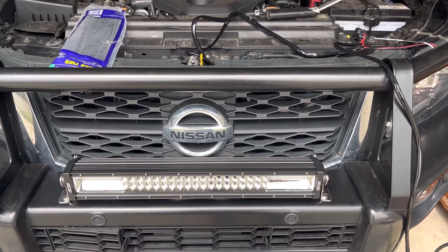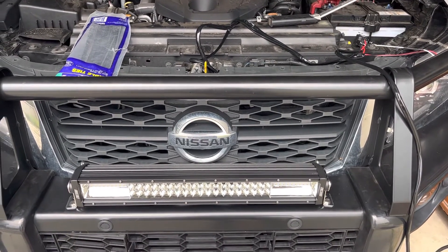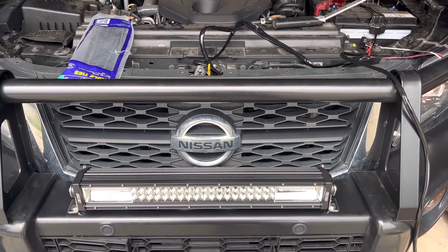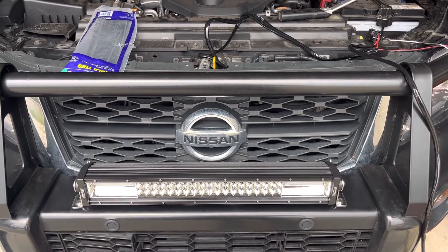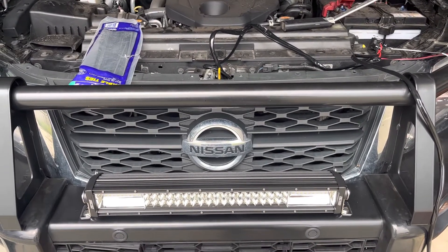Today we've got a customer with a 2021 Nissan Navara and he's got a King's light bar to be installed with a universal wiring harness. I just want to show you the quickest, easiest way to wire it up, including the high beam, because on these ones it's a negative trigger which just confuses things, but I'll show you exactly how to do it.